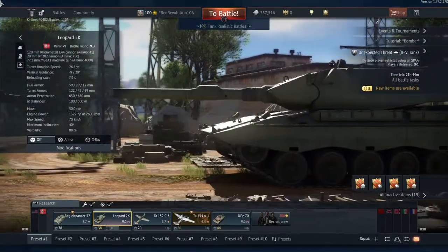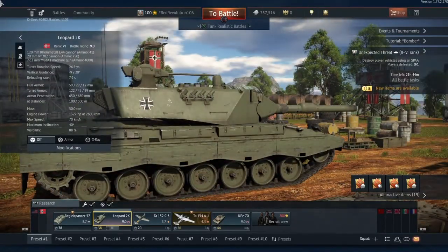Let's take a look at the Leopard 2K. Starting with the stat sheet: 120mm Rheinmetall L44 cannon with 41 rounds of ammunition, a 20mm RH202 cannon on the roof for shooting down aircraft, and a 7.62 MG3A1 machine gun — basically a modified version of the MG42.